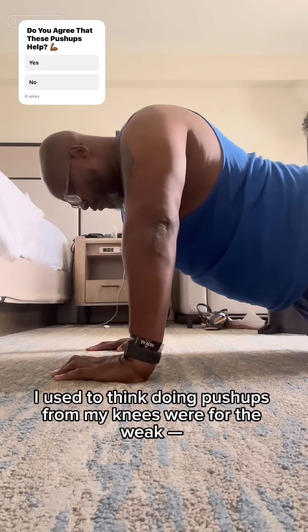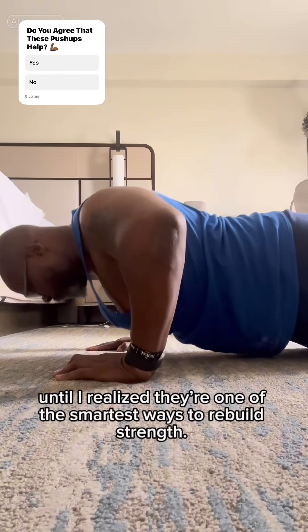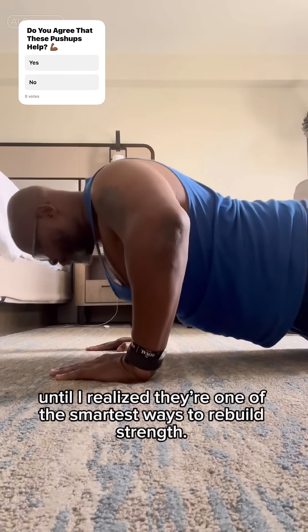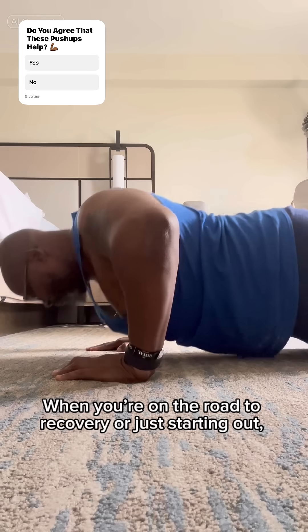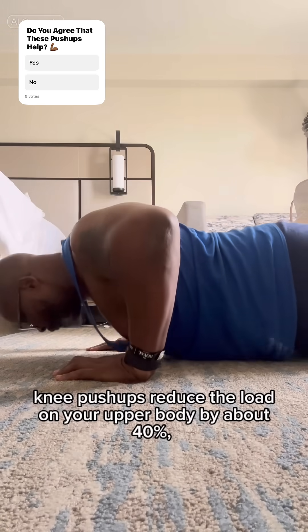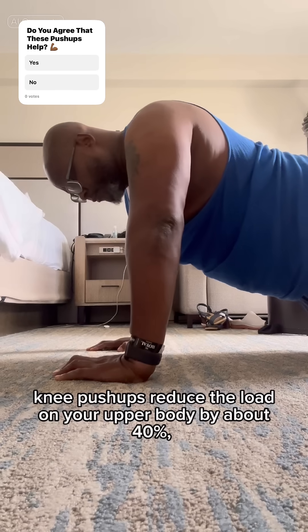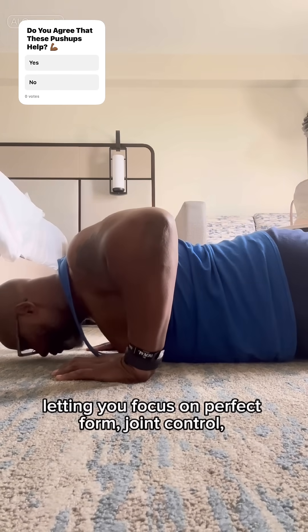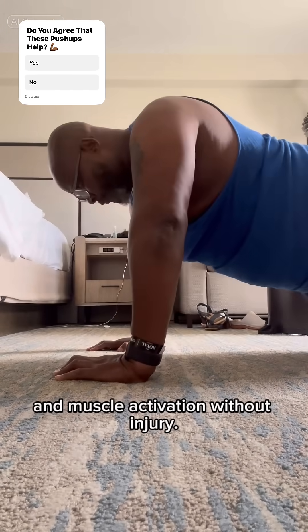I used to think doing push-ups from my knees were for the weak, until I realized they're one of the smartest ways to rebuild strength. When you're on the road to recovery or just starting out, knee push-ups reduce the load on your upper body by about 40%, letting you focus on perfect form, joint control, and muscle activation without injury.